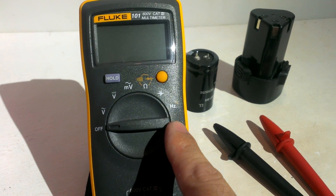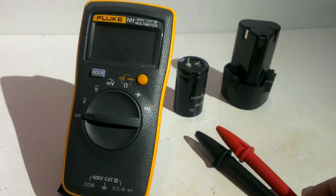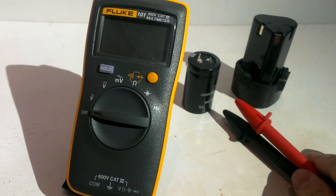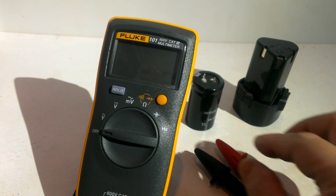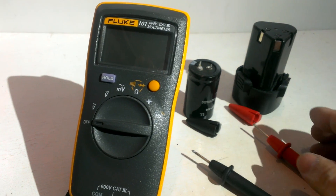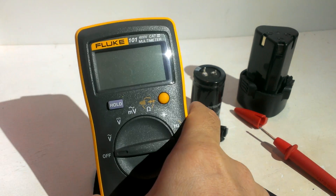Capacitance and hertz can also be measured. It has a new type of cover on the test point, and we can move the cap and test the voltage.